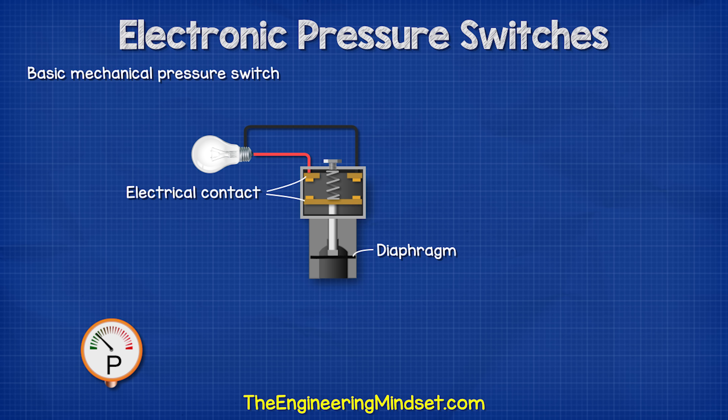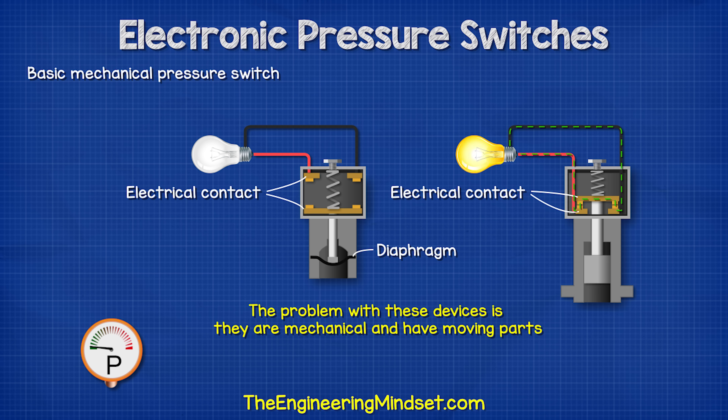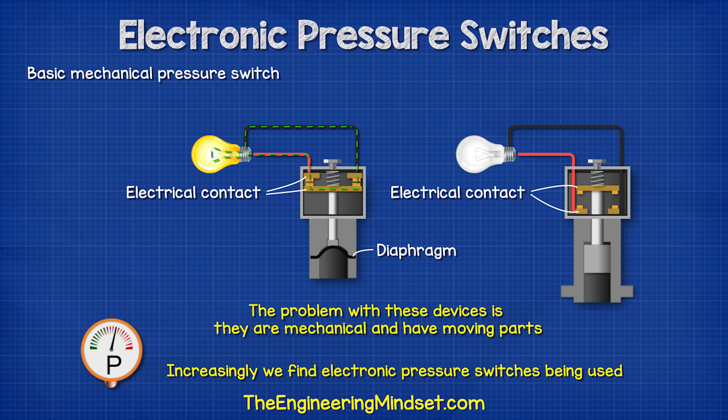Instead of a piston, we could use a diaphragm, which is just a flexible material. When the pressure increases and decreases, it will move the arm of the switch to let us control other devices. The problem with these devices is that they are mechanical and so they have moving parts. Moving parts break down over time, so increasingly we find solid state electronic pressure switches being used, which have no moving parts.